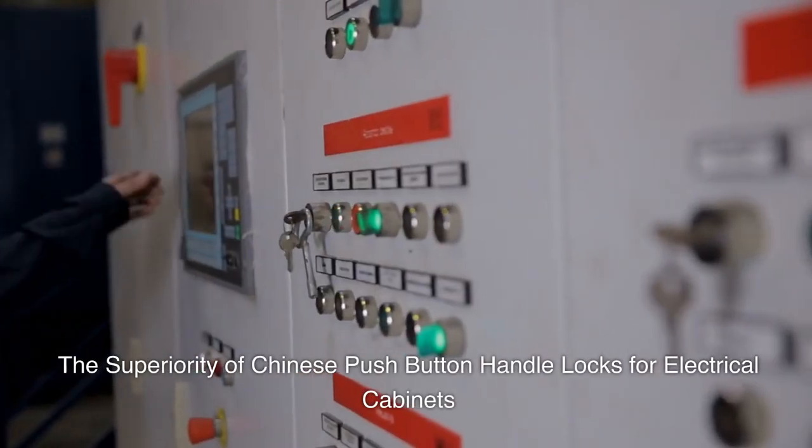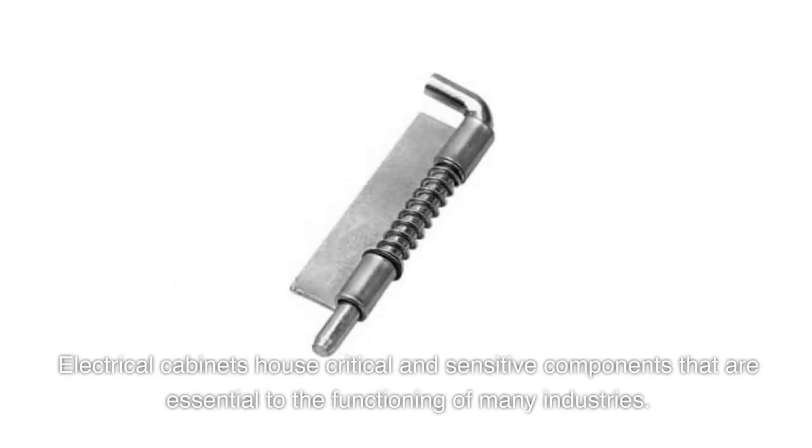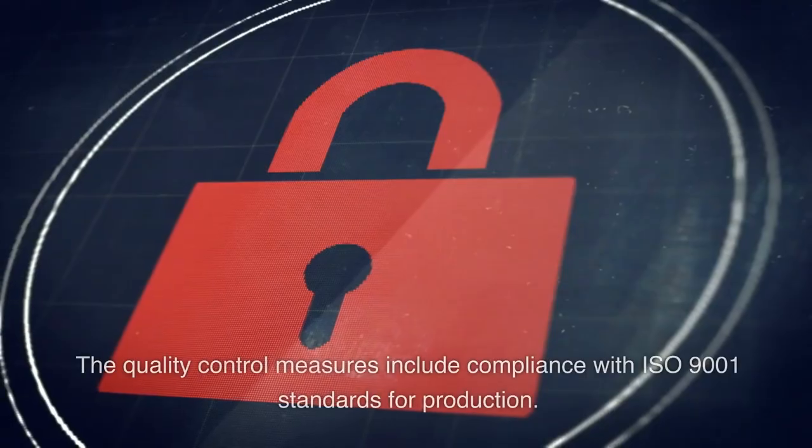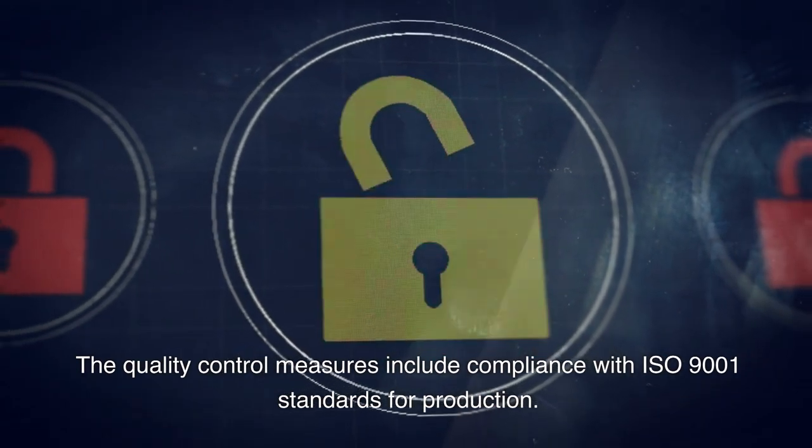Electrical cabinets house critical and sensitive components that are essential to the functioning of many industries. The quality control measures include compliance with ISO 9001 standards for production.